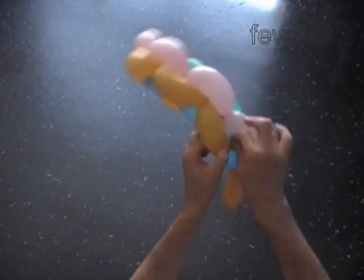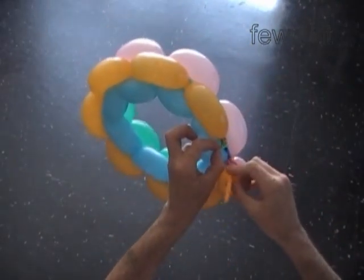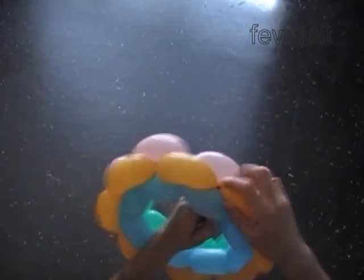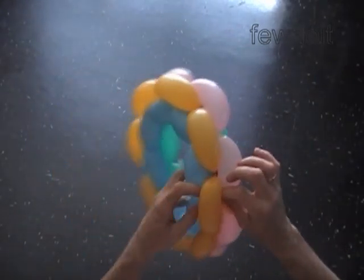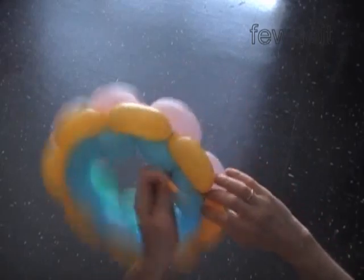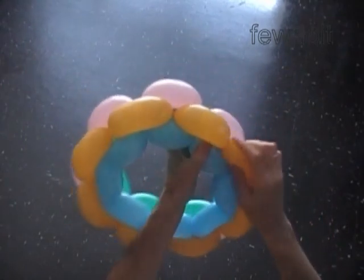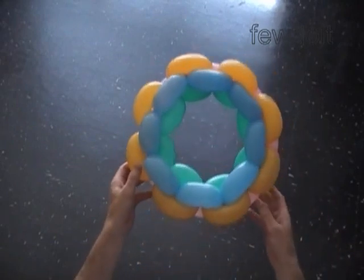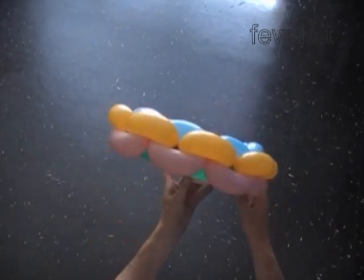Now we come to probably the hardest part in this sculpture. We have to tie both ends of the green balloon and then both ends of the yellow balloon with one knot. It is the hardest part because there is not much room to tie the knot — we have to stick fingers between bubbles literally to make the knot. Trim the ends of the balloon or just hide them between bubbles. Congratulations — we have made the head or the circle. Simple and beautiful design.